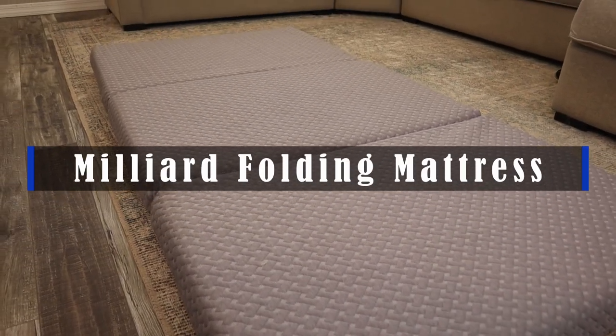Hey guys, this is the Milliard folding mattress. We have it in the four inch twin size, but these tri-fold mattresses are amazing.